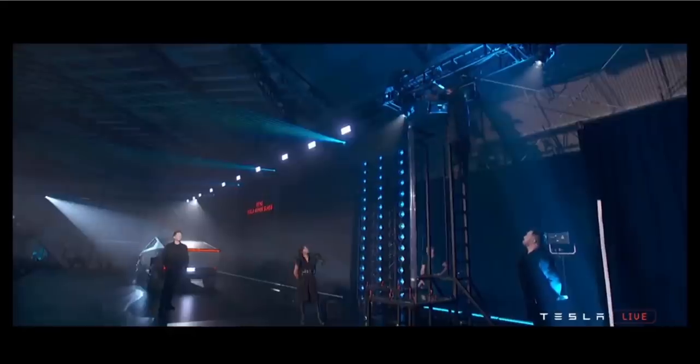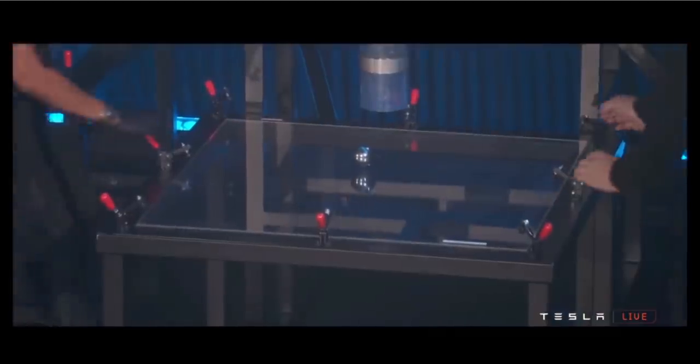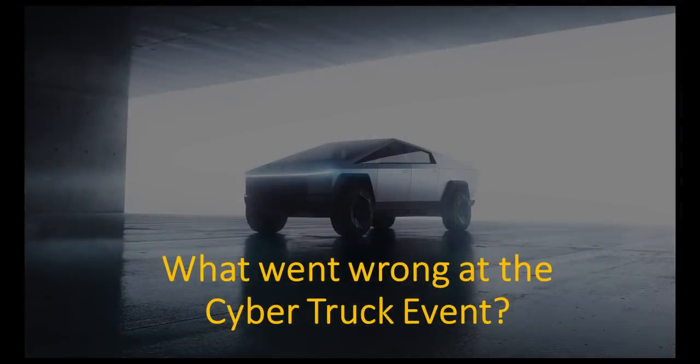So in that clip, you saw Elon Musk telling his assistants to drop the steel balls in the tube directly on the normal glass, which broke immediately, and then on the armor glass, which took all the steel balls even at a very high level without cracking.